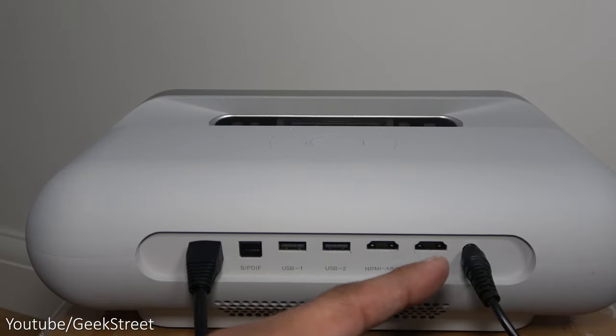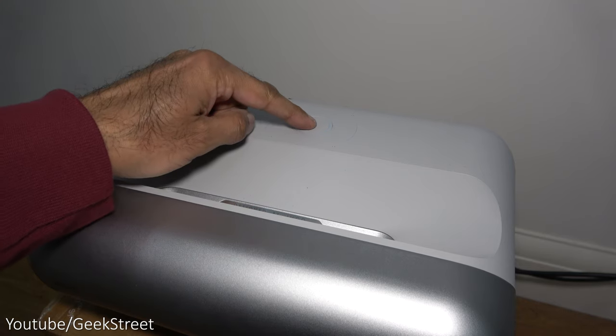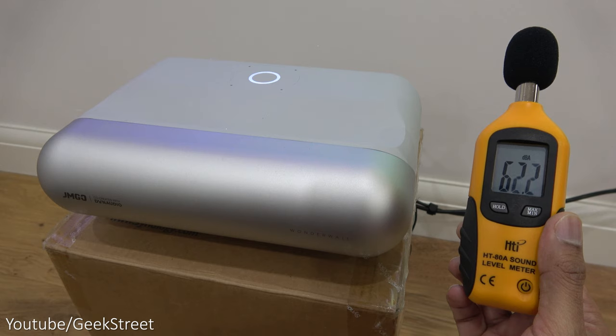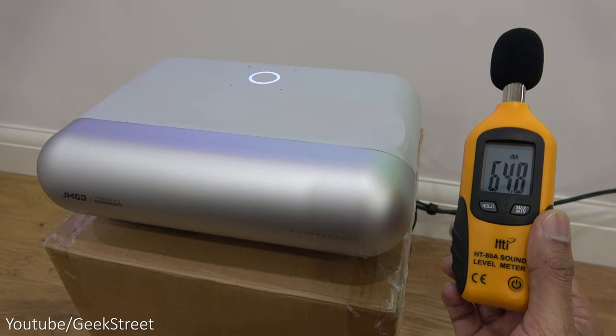I've plugged in the DC power and an ethernet cable — it does also support Wi-Fi connectivity. Powering the projector on is easy with a button on the unit. Measuring sound levels from the projector, it's about 49 decibels — not too loud, just a silent hum.